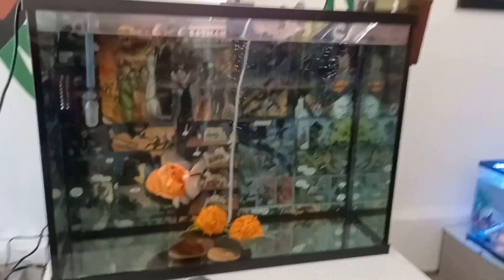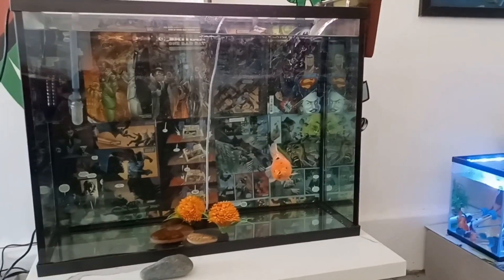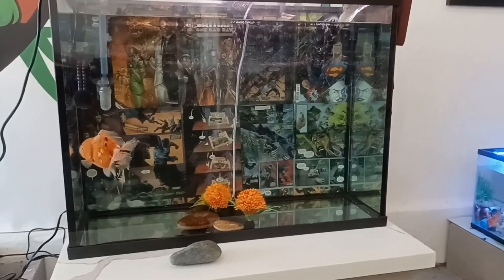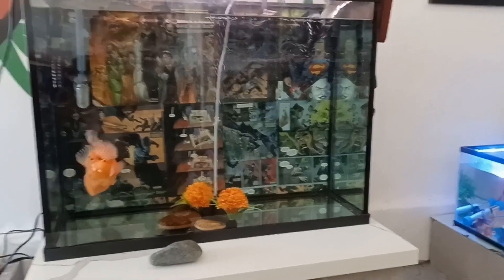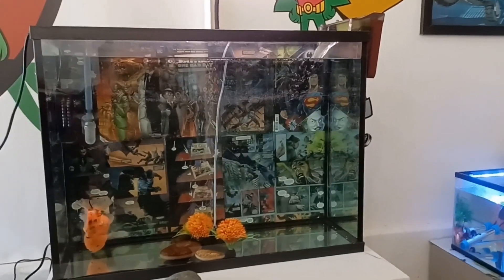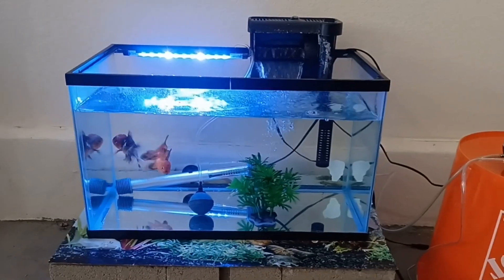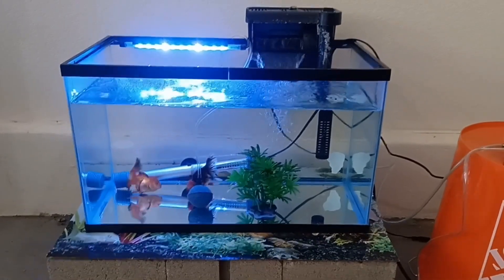I cleaned this tank today — what a pain. I'm not sure about these tall tanks; it's a little different. I'd rather clean my 75 gallon than this thing honestly. I'm gonna leave her in here by herself for a little bit until I get another male and just see if she grows. I have this little canister filter and the hang-on-the-back filter here. I hope this helps Amy — let me know what you get, and have a great weekend!